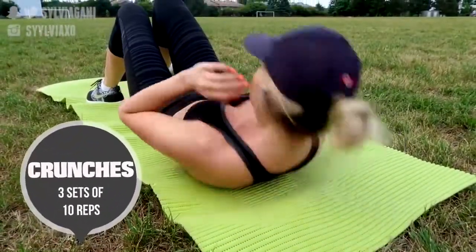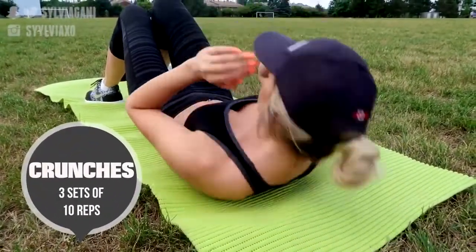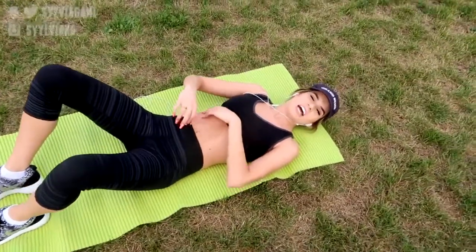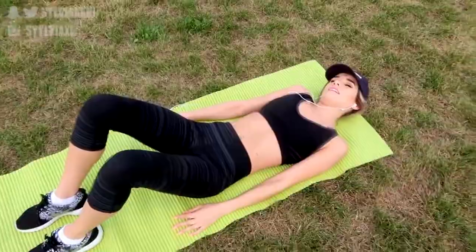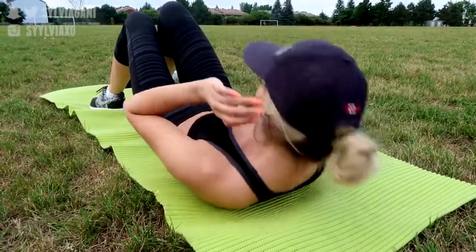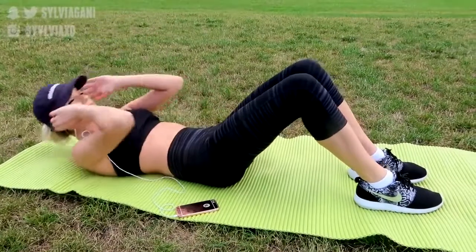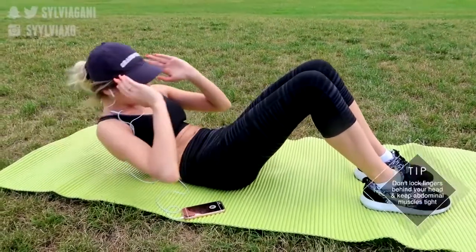After jogging to the park I'm all warmed up, and I usually start out with some crunches to work on my abs. I always try and do 3 sets of 10 and I have to rest in between each one because I get so tired, but it's worth it. Crunches are great for building strong abs and strengthening your core, but you want to make sure you're doing it slow and controlled. Don't cheat yourself by just using your own momentum.